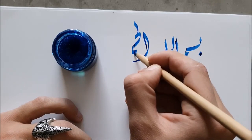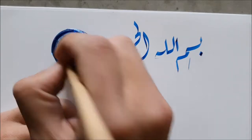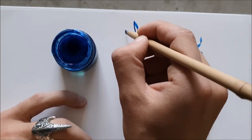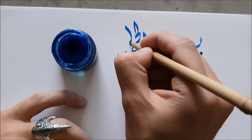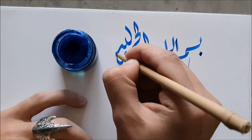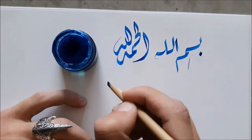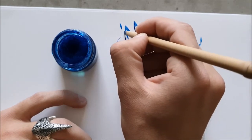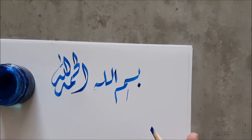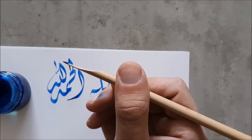This pen looks really good — let's write 'Alhamdulillah' with it. You've got a really nice pen now.